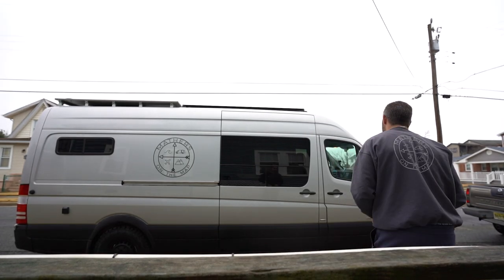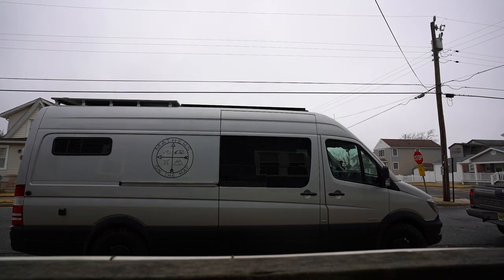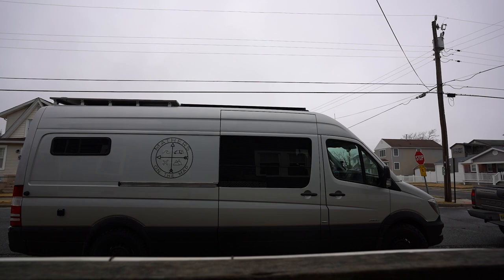Alright guys, that wraps up the van upgrades. We have the van all packed and ready to go. It's time to get out of here, hit the road, and start the journey out west. We'll see you probably in Colorado. Stay tuned — see you then. Cheers.